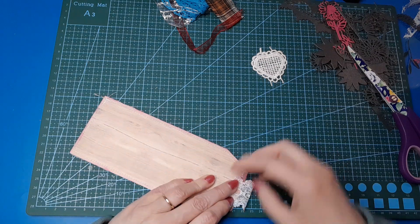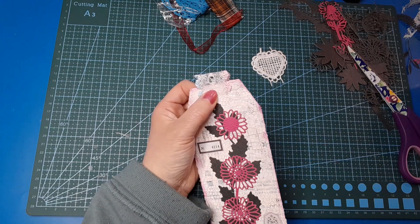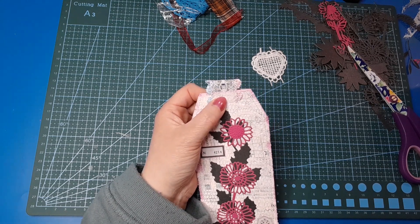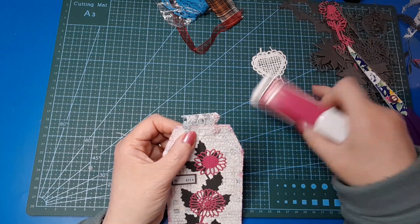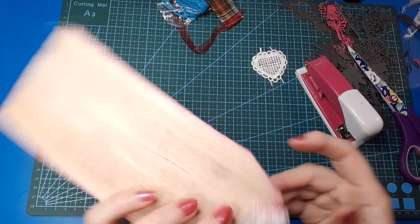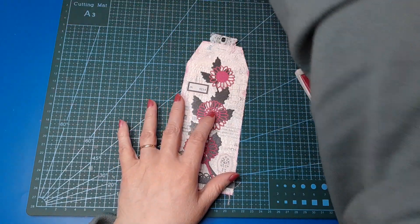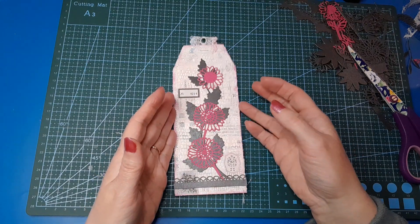I think I'm going to staple it — just to add that little different texture. Digging for my stapler, watching out for pins in the container the stapler lives in. And it went all the way through — cool. So there we go — there is my tag for the virtual tag swap for September! The prompts again were lace and silhouette, and that's what I've come up with. I think that's rather pretty!